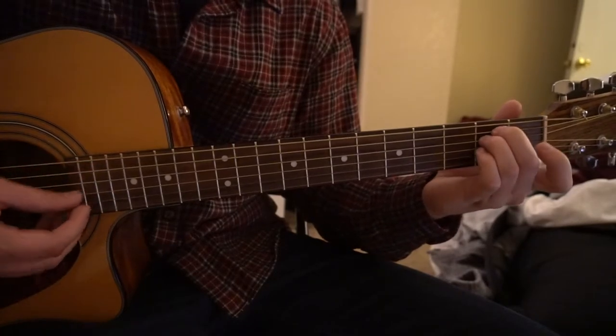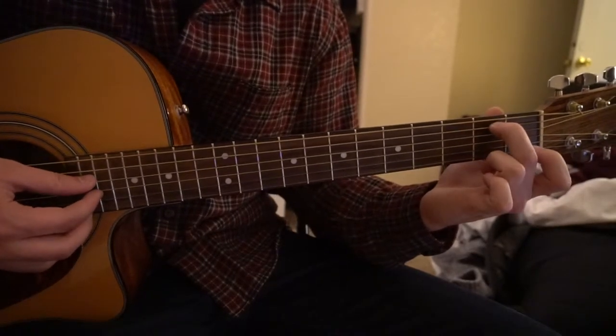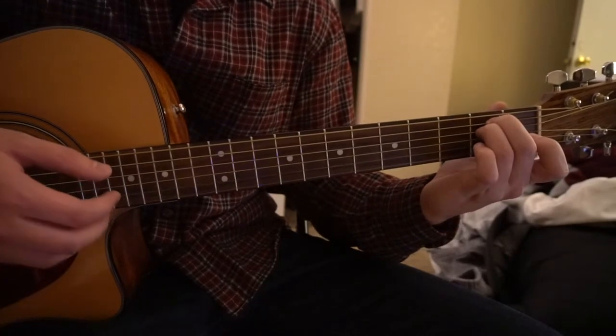For your E minor, you can have your middle finger on the second fret of the A string, ring finger on the second fret of the D string, and you play all six strings.